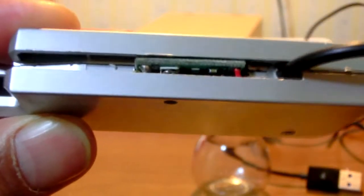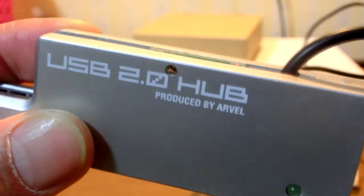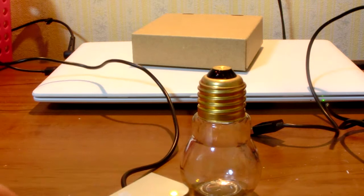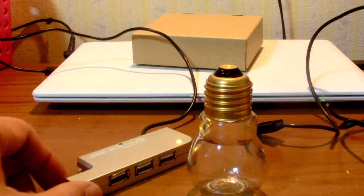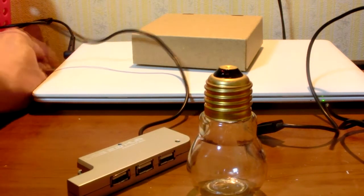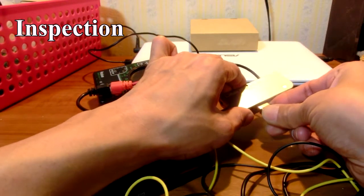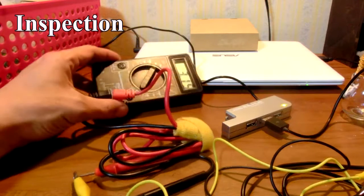This was a USB hub that I bought several years ago, but I never used it. It looks like a normal USB hub, but it is now a DC-DC converter. This USB hub provides 3 volts power for LED lighting, so soldering the LED with a USB cable is what I have to do to make it.